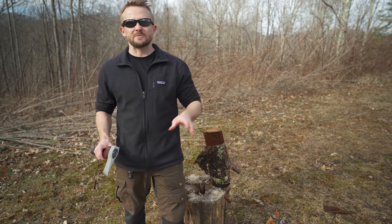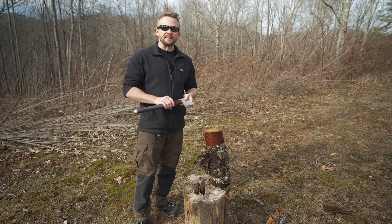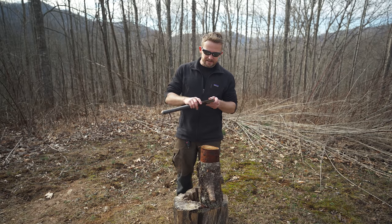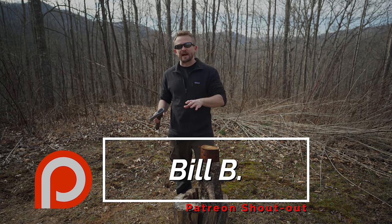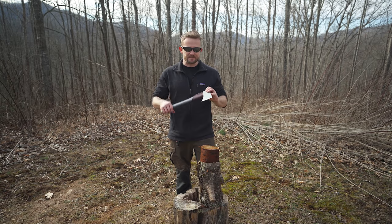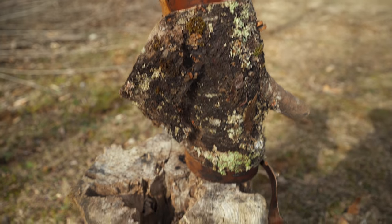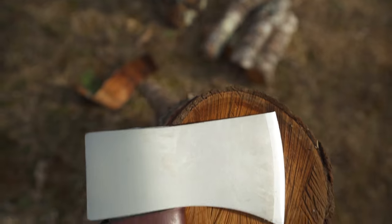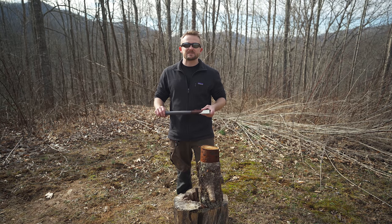If you're an inexperienced outdoorsman or outdoorswoman, I would recommend getting down on your knees to split. But if you are experienced, you can stand. Something to keep in mind is that when you're using an axe of any type, it's not about strength and power — it's about finesse, about controlling the blade. You will learn exactly what I'm talking about with enough experience. It's all about delivering the axe head to your target safely, with enough control to get the job done. Practice makes perfect.